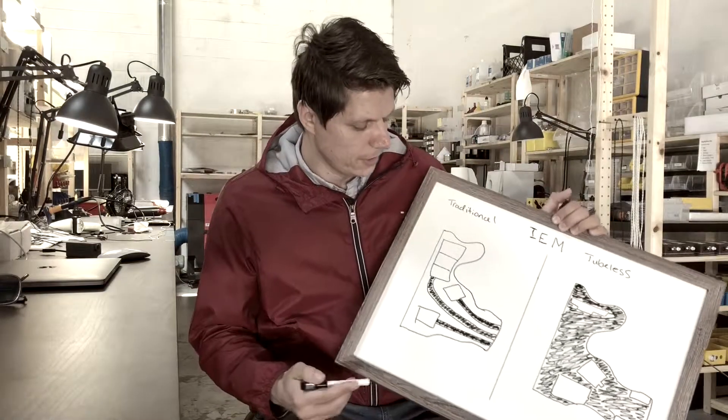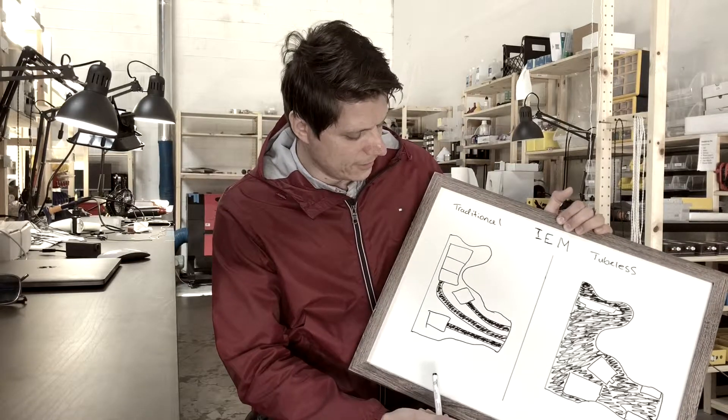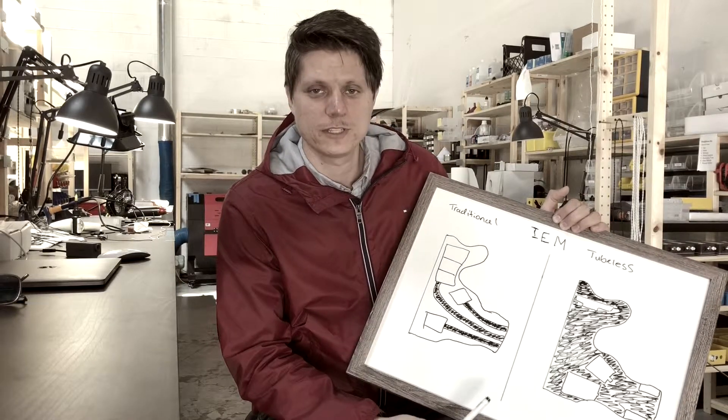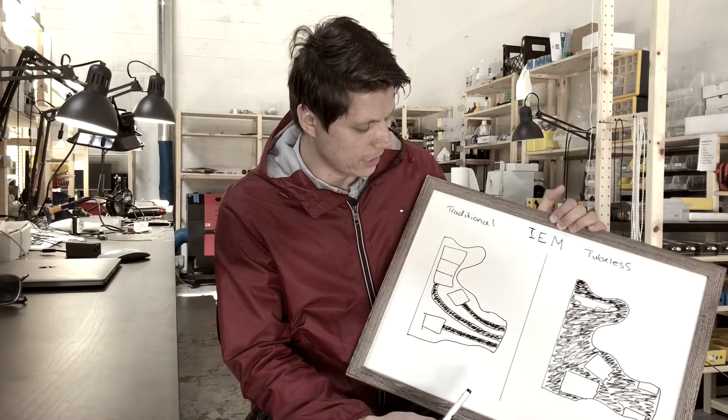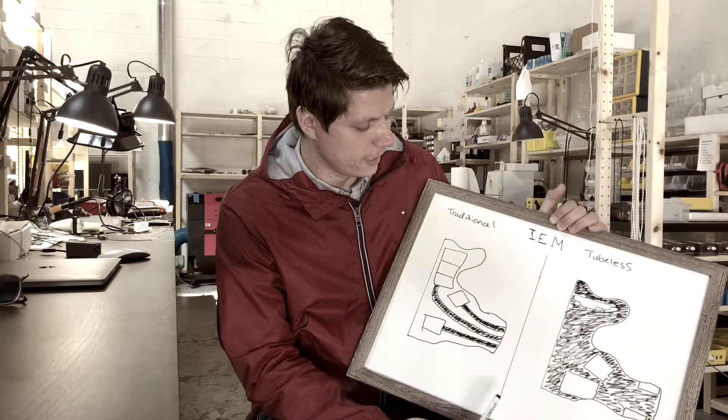Hey guys, it's Bogdan with Fir Audio. Today I wanted to do a little video about our tubeless design and why it should matter to you. I drew little diagrams here to contrast the difference between a traditional IEM design, which has been done for a long time, and our new tubeless design in custom that we've unveiled.